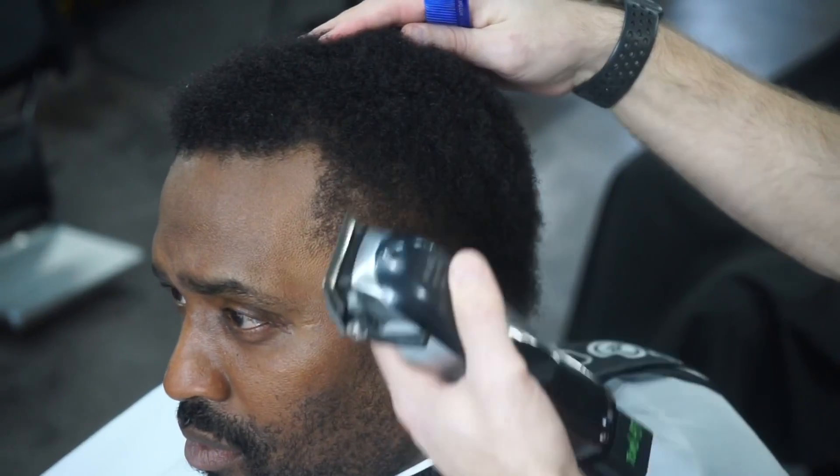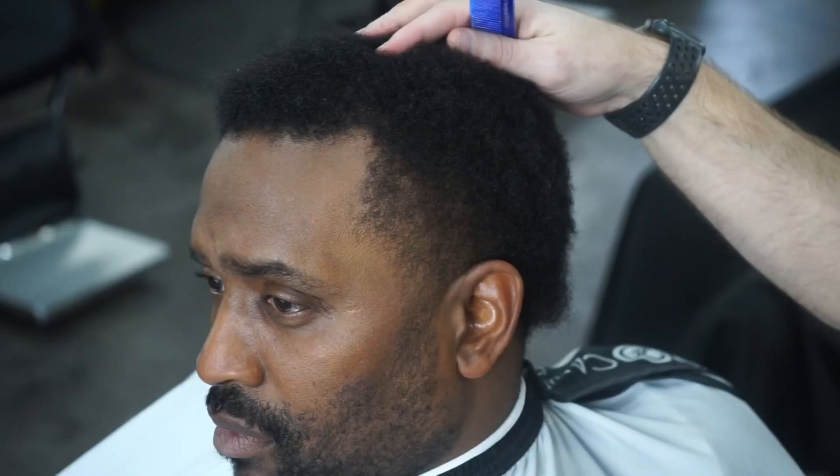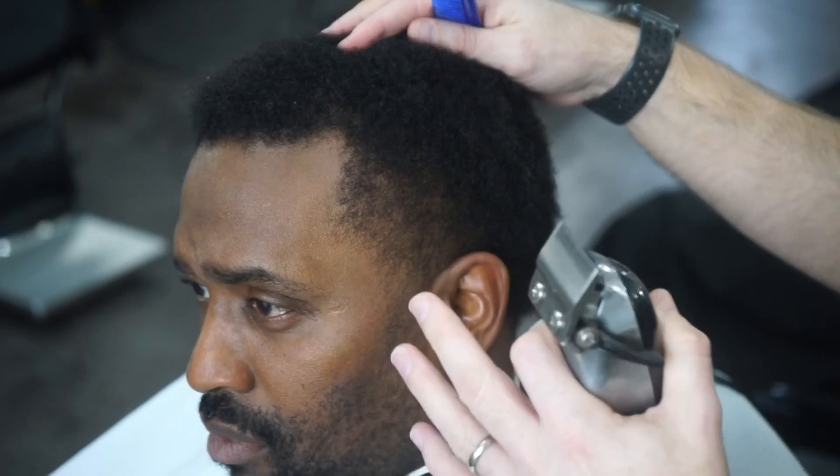I'm going to show you how to do this temp fade real easy, where it doesn't matter how much hair is on top — you can use the same procedure to complete a simple temp fade. We'll line him up, do his beard, overall just make him fresh. But the focus today is just how to do this temp fade. I know a lot of people struggle with this, so this is something they asked me to go over to make it real clean and real quick.